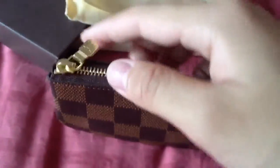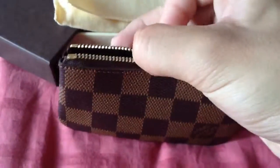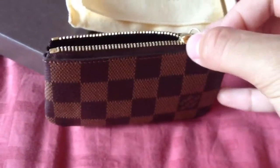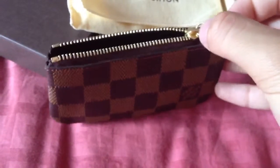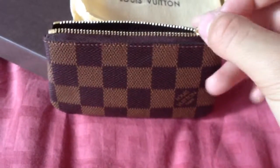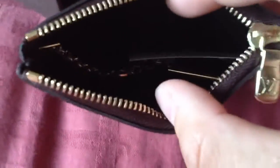This is a very classic design with the zipper pulls. I know a lot of people on YouTube have reviews on these, and I really want to thank them for having all those videos so I could have a look and decide whether I wanted to get this.